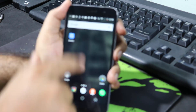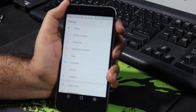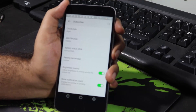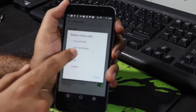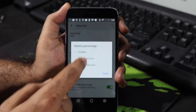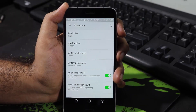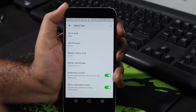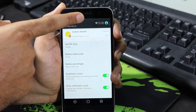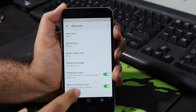Now let's tweak the Status Bar settings. Go to Settings and scroll down a little bit — you will find the Status Bar option. Select that and now we can change the clock style, add AM or PM to the clock, and change the battery status style. Currently it's a bar — let me change it to circle. We can choose to display the battery percentage beside the icon. Next, we can change the brightness of the screen using the status bar by swiping over it. Enable this toggle to do that. Next, if you want to show the notification count on the status bar, enable this toggle.